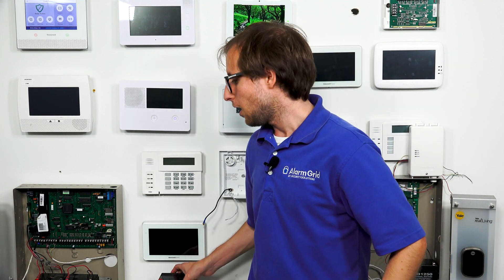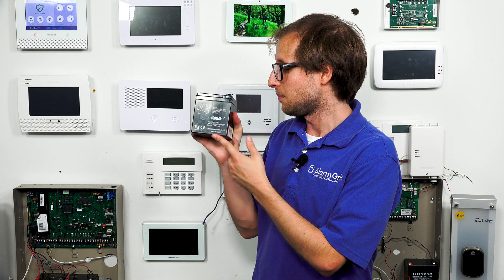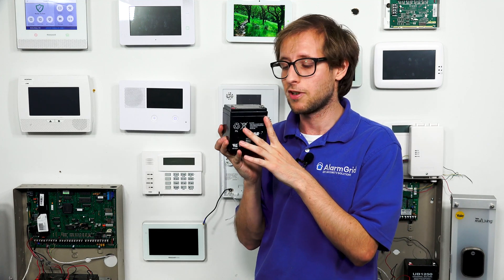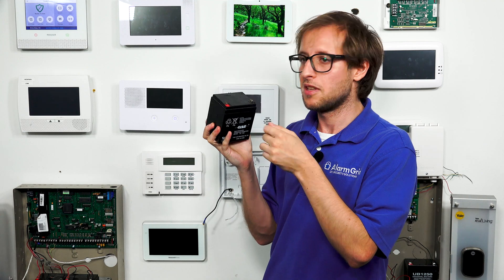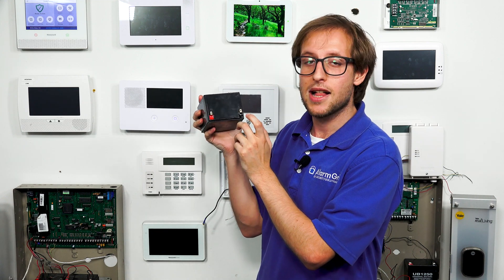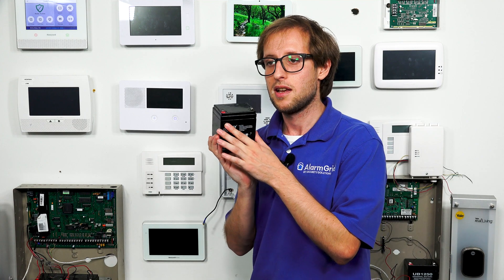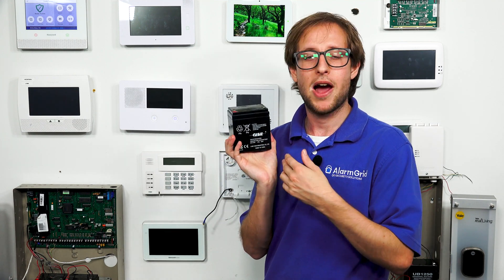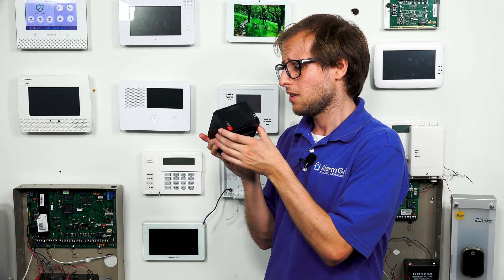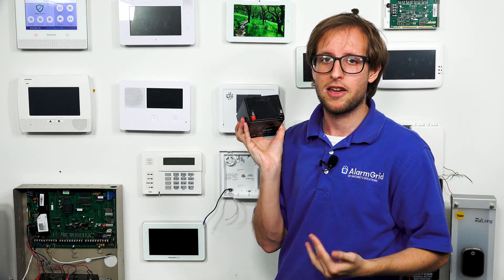If you have a wired panel, you'll have something a little bit larger — it resembles more of a small car battery. It's a pretty boxy, heavy piece of equipment that can fit inside the panel's metal enclosure, which is nice for keeping it out of the way. You'll need to attach a battery harness to it. At the top, there's a red terminal for positive power and a black terminal for negative power. These types of batteries are interchangeable between wired alarm systems in most cases — I can use this with a Honeywell Vista, a DSC Power Series Neo, or an older networx panel. You just need the proper battery harness that usually comes with the panel.